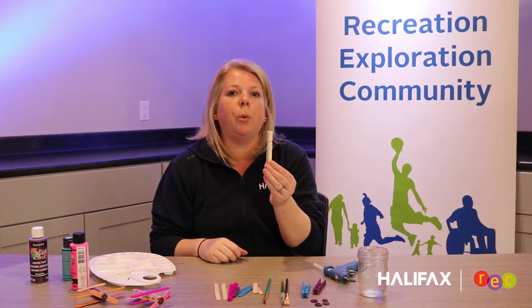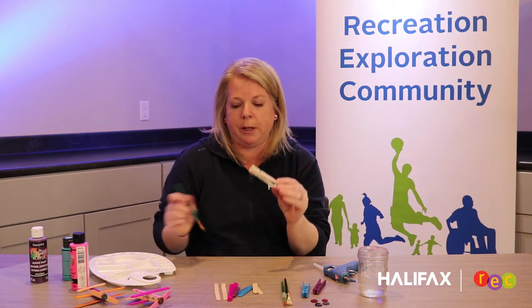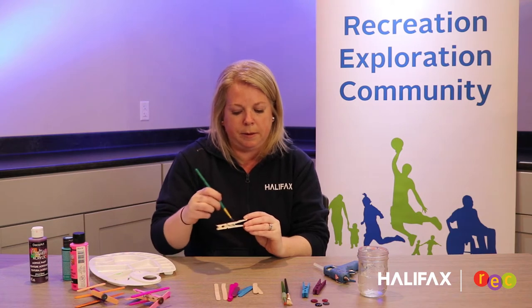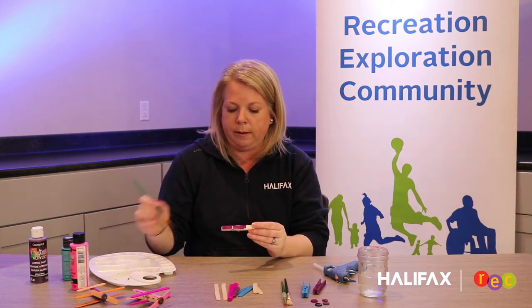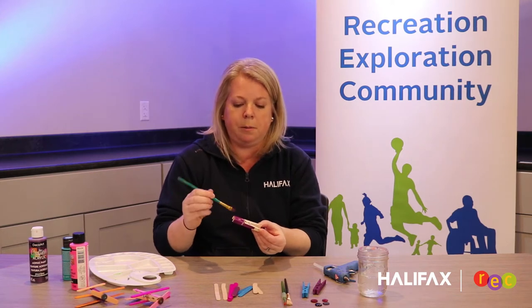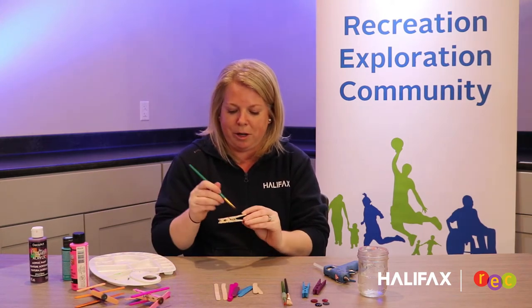First, we're going to start with our clothes pin. We're going to take a color paint — I've chosen purple today — and we're just going to start painting the wooden part of the clothes pin. Sometimes this may take a couple of coats to get it to the color that you want. Once it's all painted, remember to let it sit aside and dry. Usually it dries very quickly, probably five to ten minutes. If you want it to dry a little quicker, you could use your hair dryer.